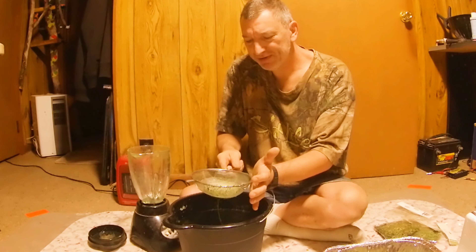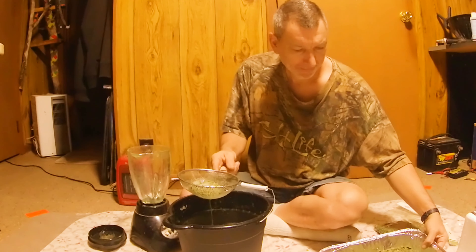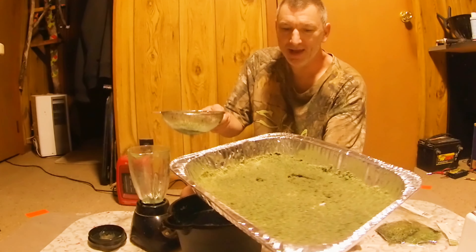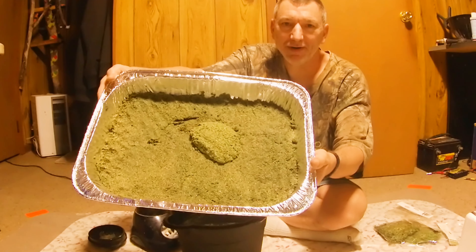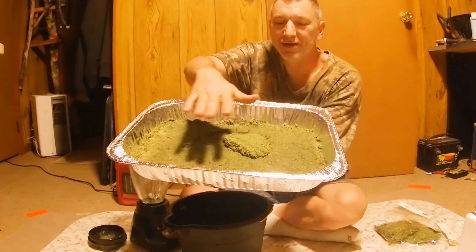Bump it a few times to get most of the water out. Then take your pan and just dump the material in there. As you can see I got a wad there — just smooth it out in the pan when you're done, smooth it out best you can and pat it down.